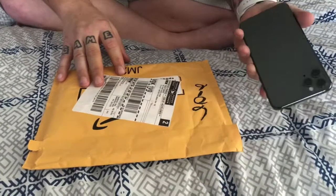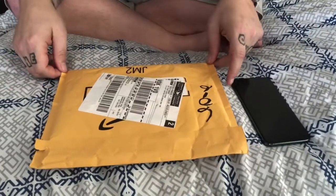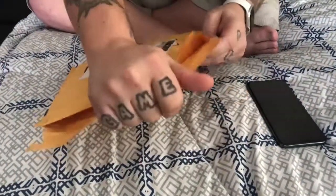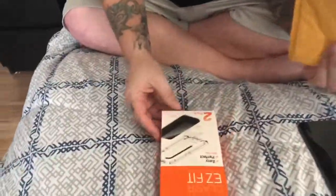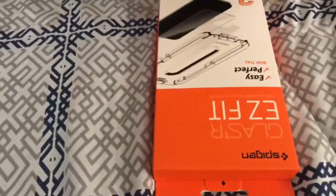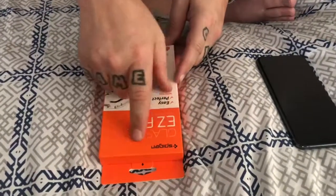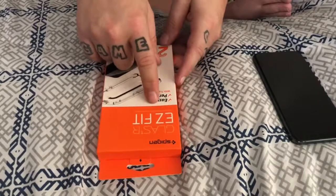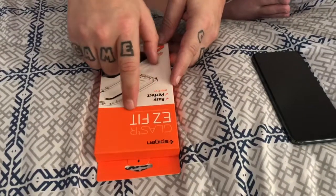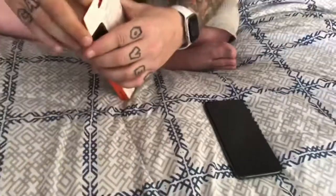I've done an unboxing video on the phone and will do a review after more usage. But anyway, let's get into this. Opening the classic Amazon bag — it just comes with the screen protector and nothing else. It is called the Spigen Glass TR Glas-tR Easy Fit, premium tempered glass screen protector, easy perfect with a tray, two-pack. Like I said, it comes with this alignment tray and we'll see how that works. Let's get this out of the box.